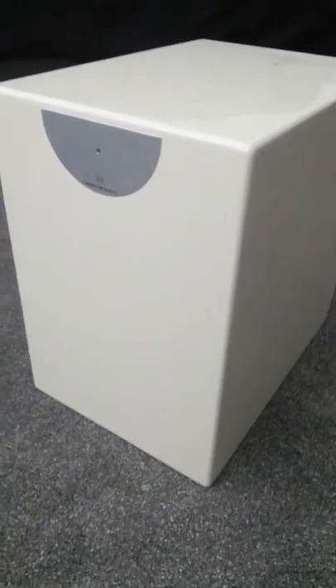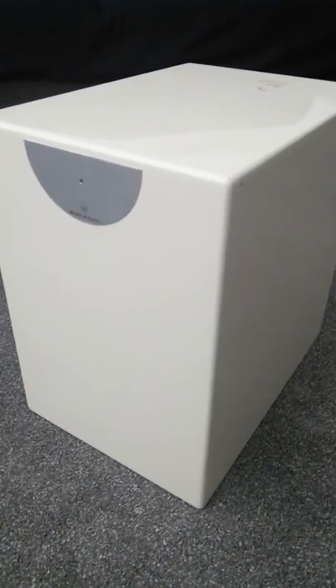Here's a quick video of the Monitor Audio Radius 360 compact subwoofer, 8 inch. I managed to purchase this sub, which was fairly decent - had a few chips and nicks on it - the subwoofer's blown, and I thought I'd make a project out of it.